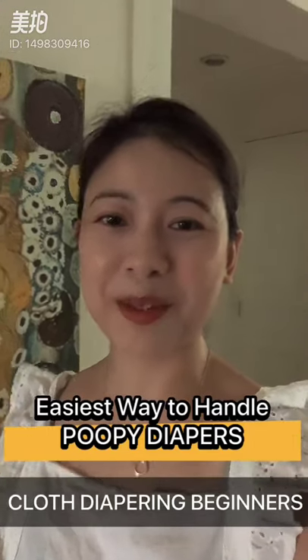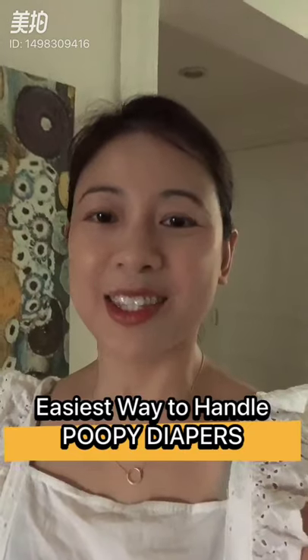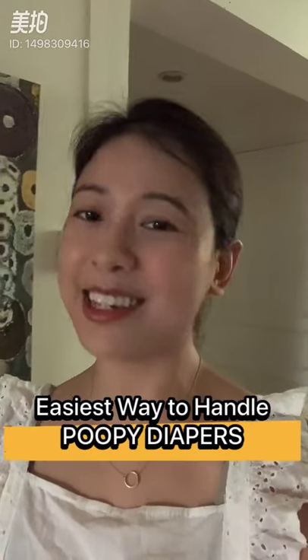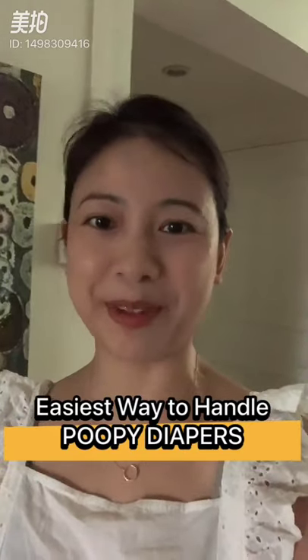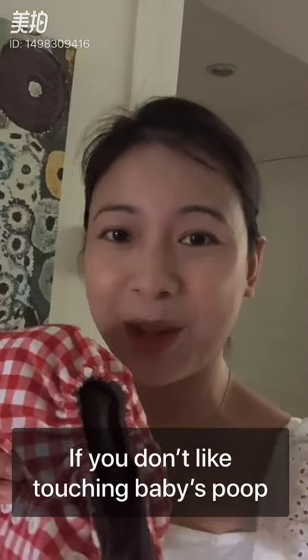Hi everyone, welcome to my mini video series on cloth diapering for beginners. Today I'm going to talk about the easiest way to deal with poopy diapers if you don't like handling poop with your bare hands.